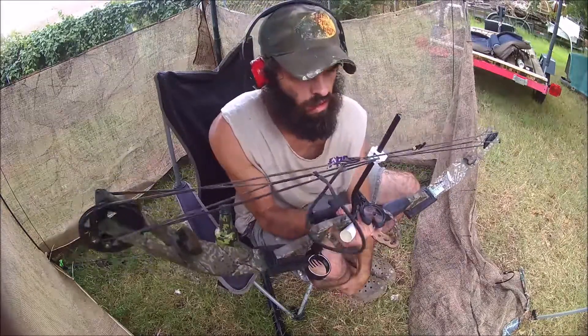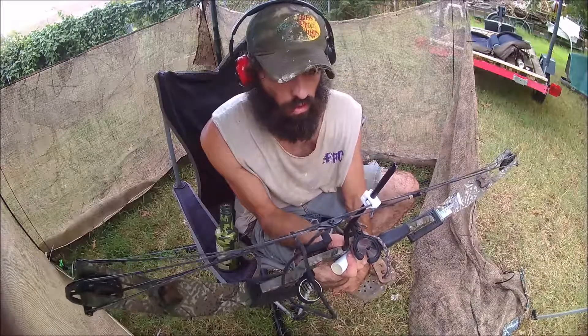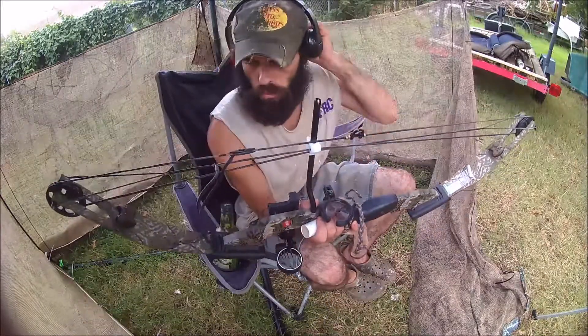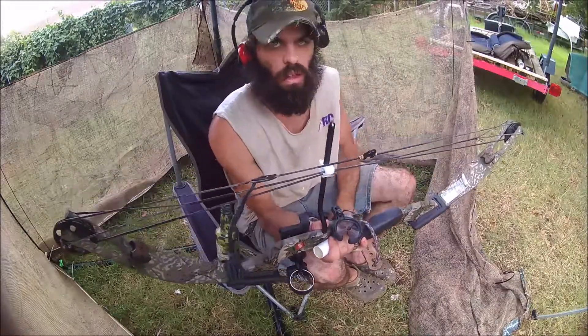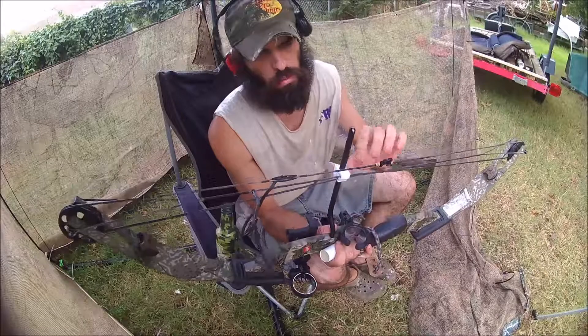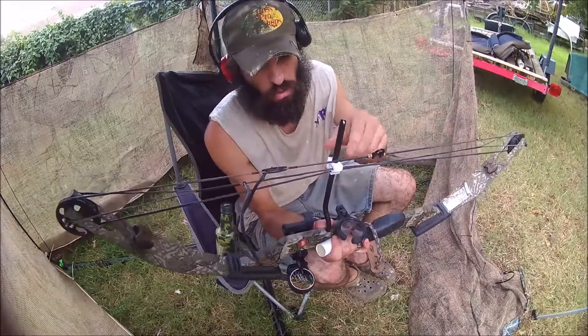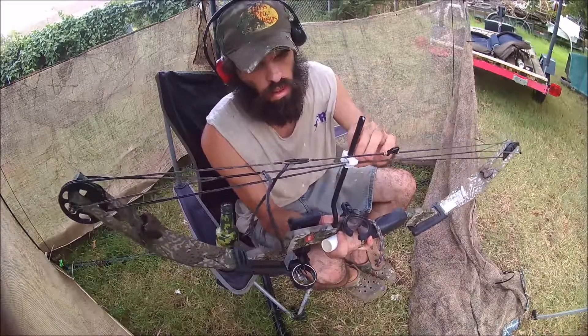What I also do — this is just me, you guys don't have to do this — but I will put a couple drops of Dead Down Wind Lubrication Oil on this, just to help that slide nice and smooth.